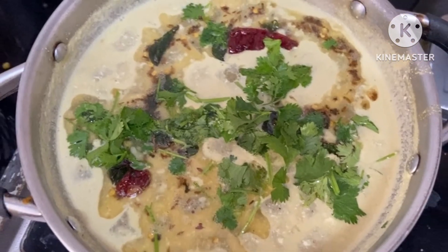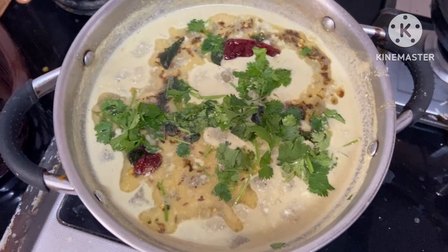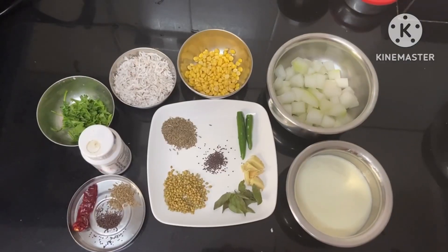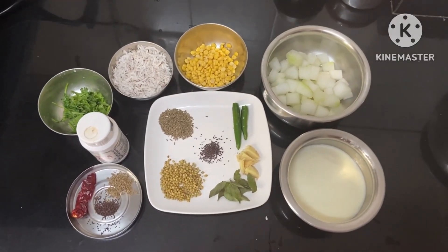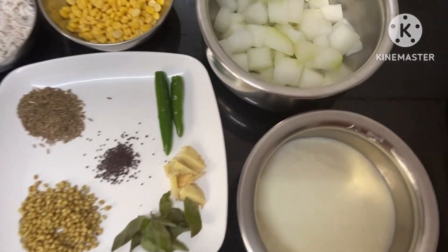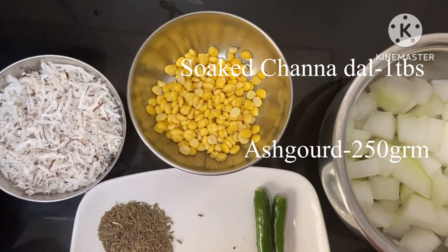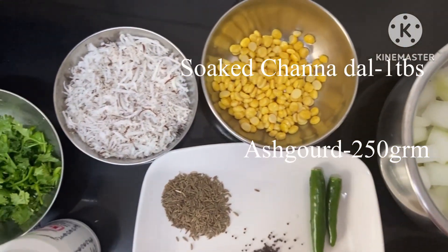Hello, I am making this recipe for 250 grams. I am making the recipe for 2 hours.